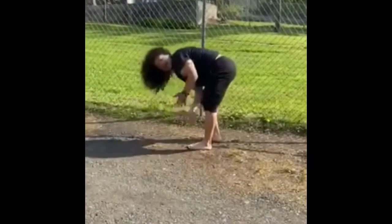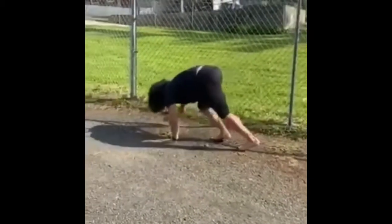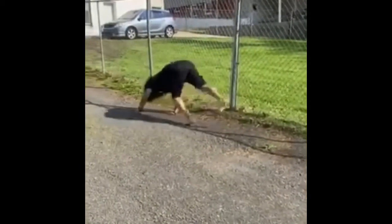Now we're going to add leg extensions to those bear crawls. Make sure no arch back — lift with your leg and your butt.